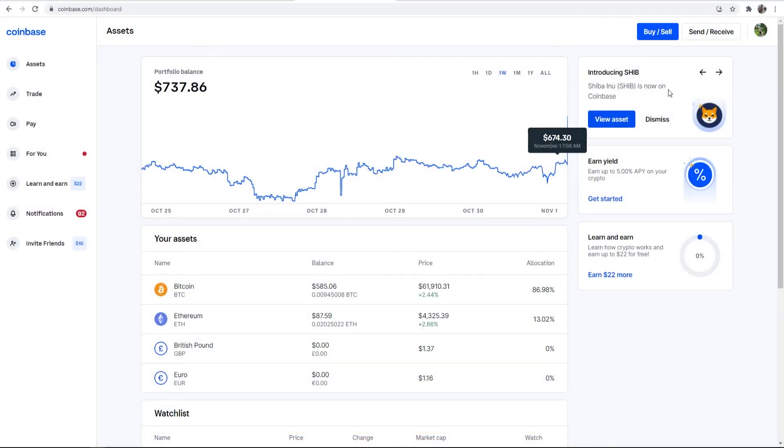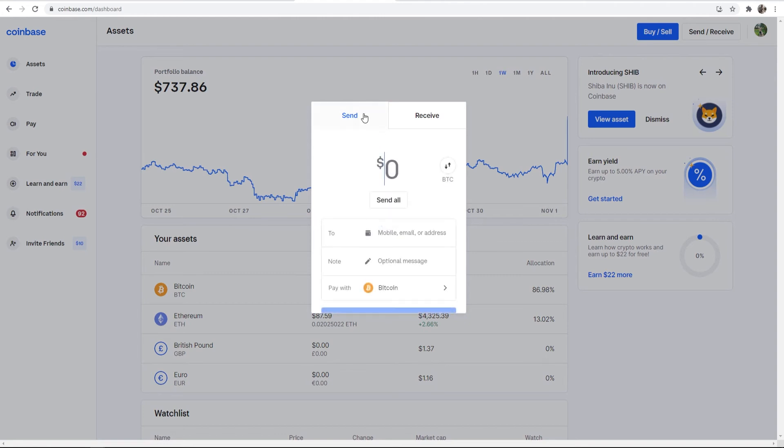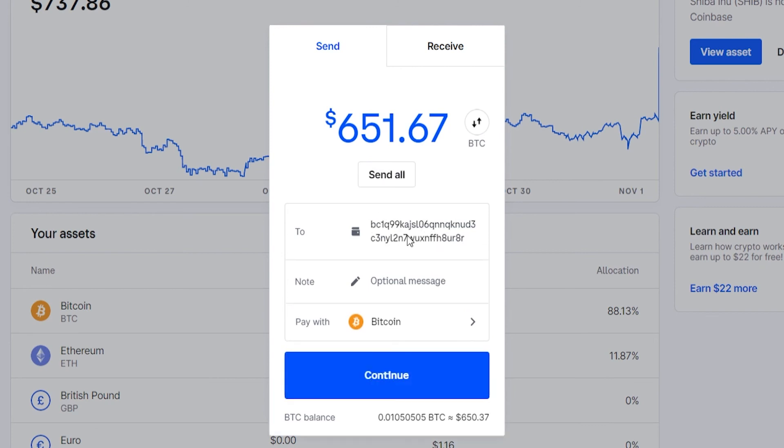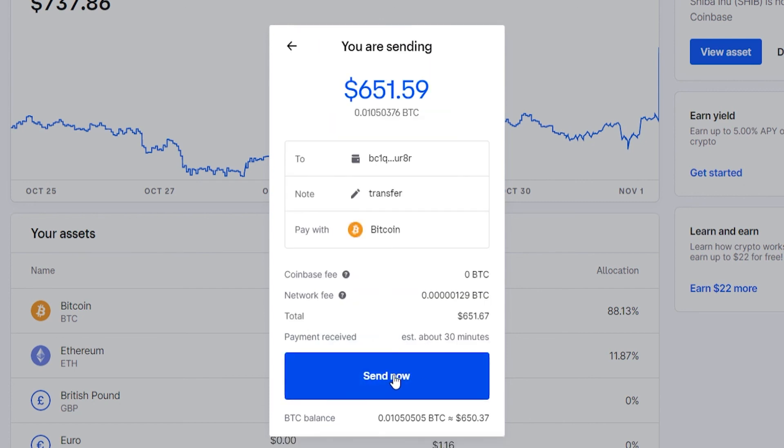Back on Coinbase, go to Send/Receive in the top right-hand corner. We are sending Bitcoin — for this video I'm going to send all of my Bitcoin from Coinbase to Exodus, so I'll choose Send All. We then paste in our Exodus address, enter a note — I'll just type 'transfer' — and we are paying with Bitcoin. Then go ahead and continue, and if we're happy with that, go ahead and send.